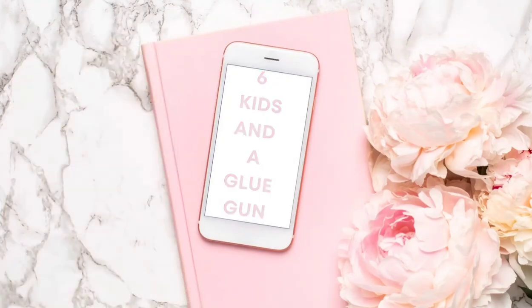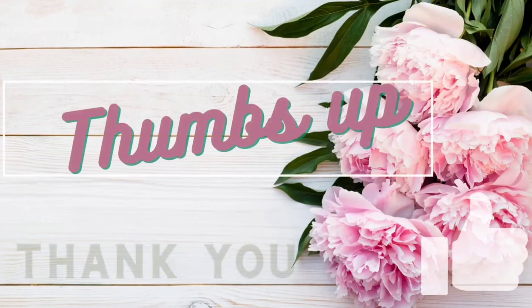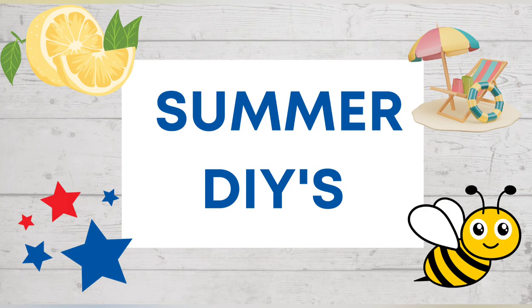Hey guys, my name is Amanda. Welcome to my channel. If you're new to my channel and haven't subscribed yet, please consider doing so. Also, if you give me a big thumbs up, it really helps me out here on YouTube and lets YouTube know you like the content I create. Today's DIYs are going to be 15 of my best summer DIYs for 2023.